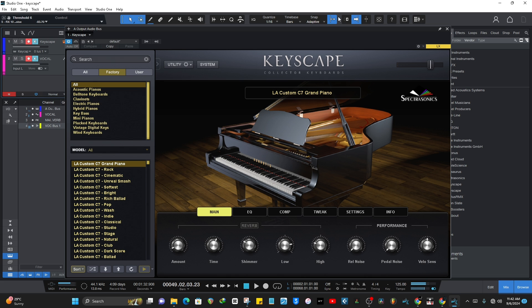This is the LA Custom, and outside the box you can feel the richness and all that. One thing you should know is that this is about 76 gigabytes of sounds, so in order to install just this Keyscape, you need about 80 gigs of storage space.